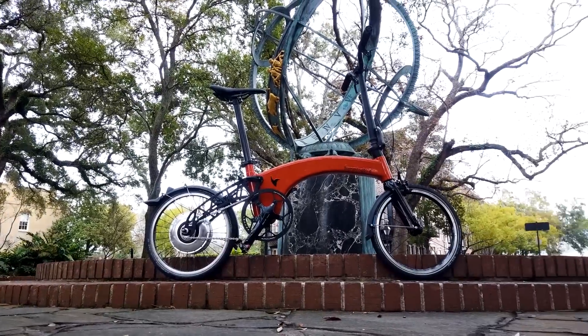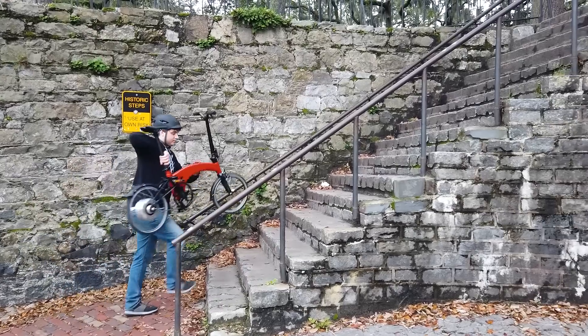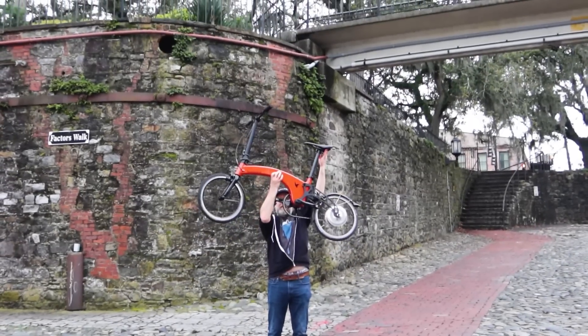The Hummingbird is the most unique e-bike we've reviewed so far. It's the lightest, most compact e-bike we've ever seen. I'm Zach and we're going to show it to you next on Now You Know.